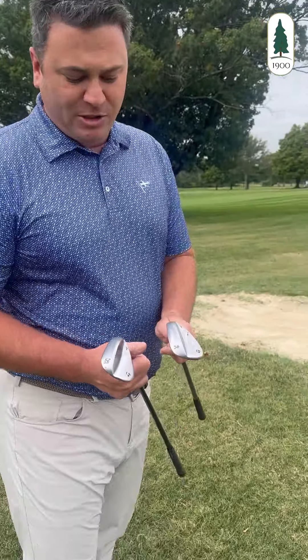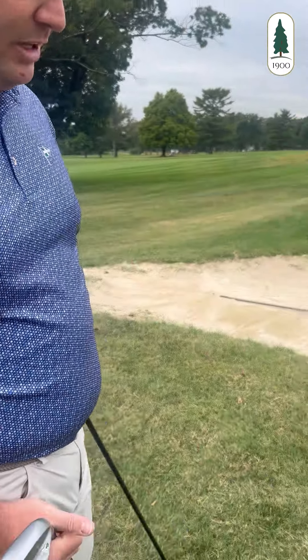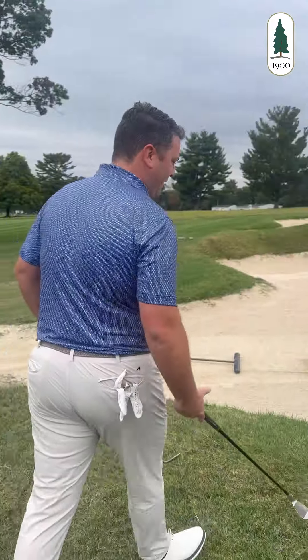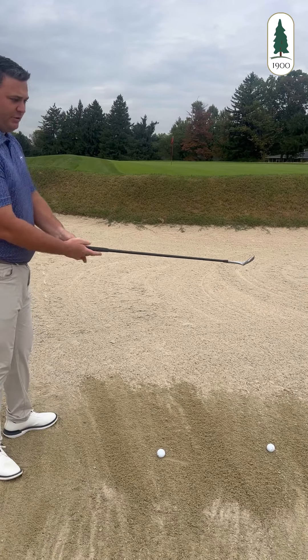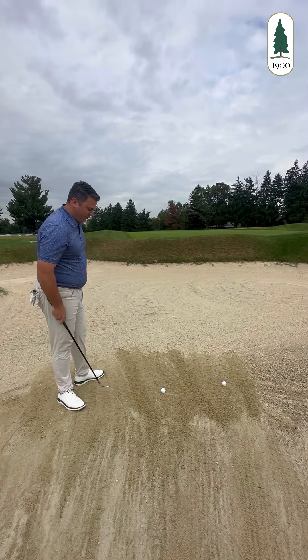I have a 56 and a 52. The 56 is going to be played more with the square face. With the 52, we're going to open up the face a little bit. We're going to play the ball middle of the stance. We don't need to open it as much because we're looking for more distance, so we'll play it a little more square faced.